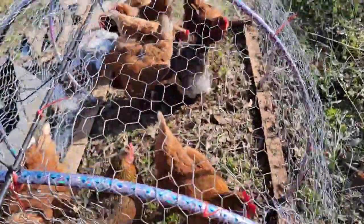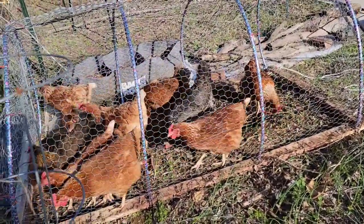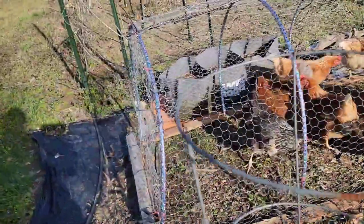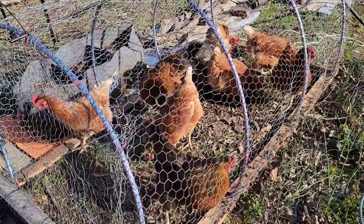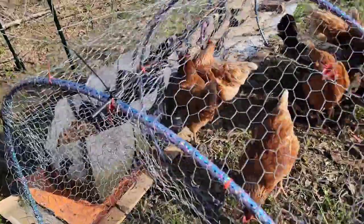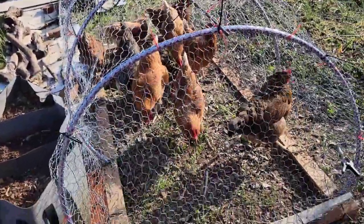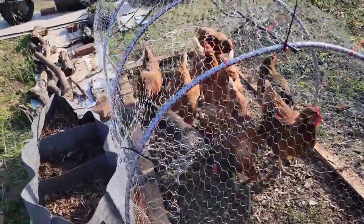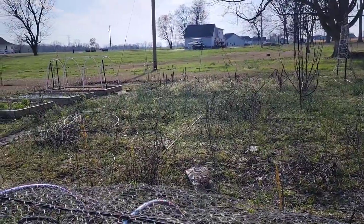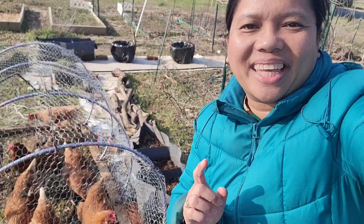I'm waiting for them to finish eating and then I'm fixing to move them to another spot. If you had to buy all of these materials it would probably cost you less than $50, which is not bad because you can save time cleaning your garden. We usually till some areas but we've been getting rain every few days so the ground is always wet and we can't use our tiller. My chickens are helping me clean this area and I'll move them over there where it's full of weeds. I hope you enjoyed this video — I'll see you in my next one, have a great day!